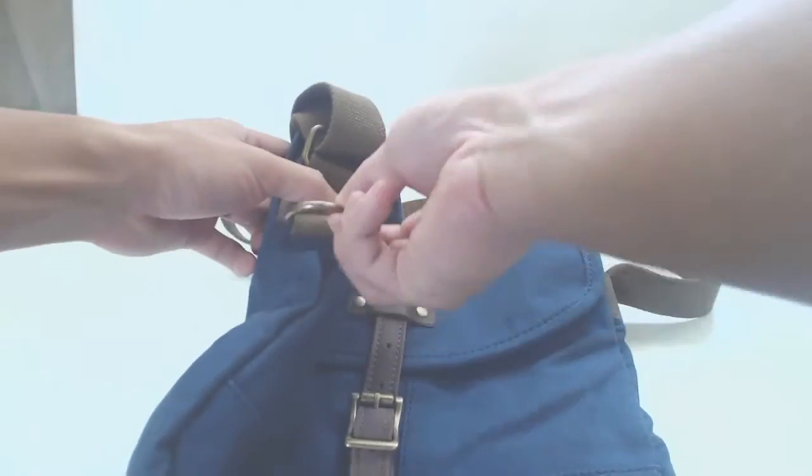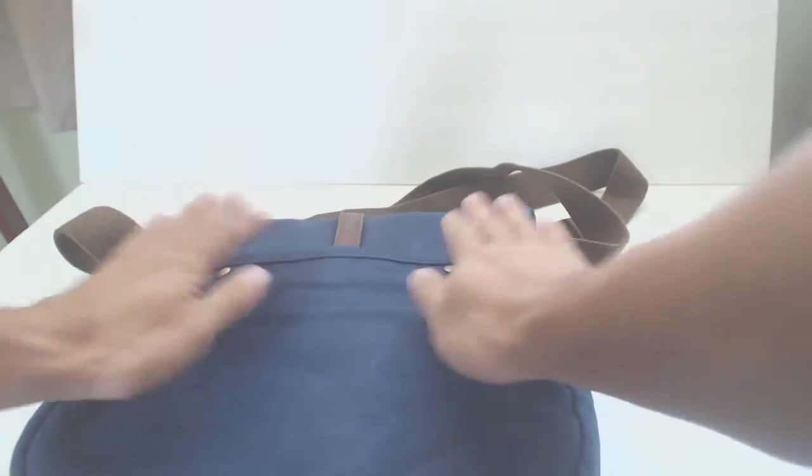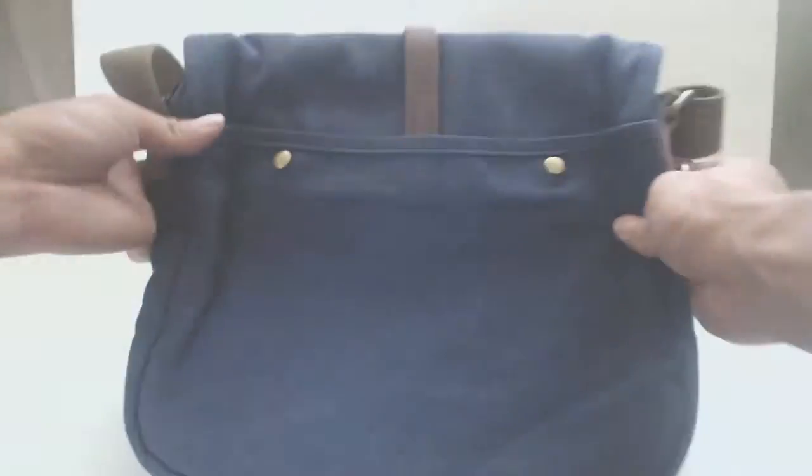On the left hand side is a brass ring for your keys or a water bottle clip. The bag has an external pocket in the back that is 7.5 inches deep and uses two magnet snaps to close.